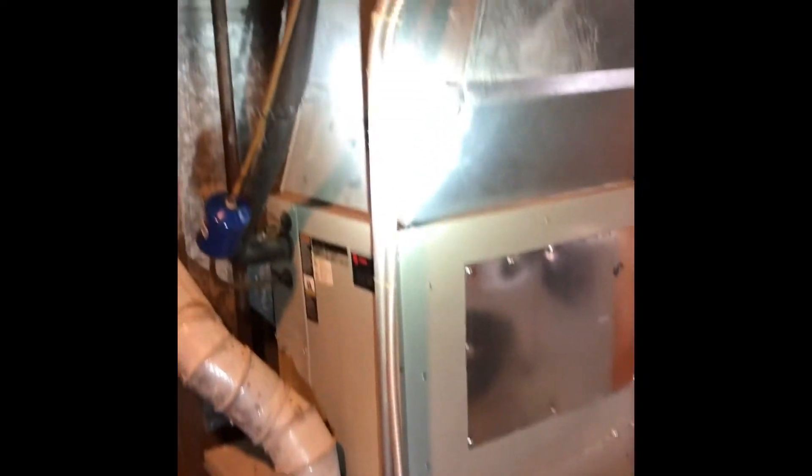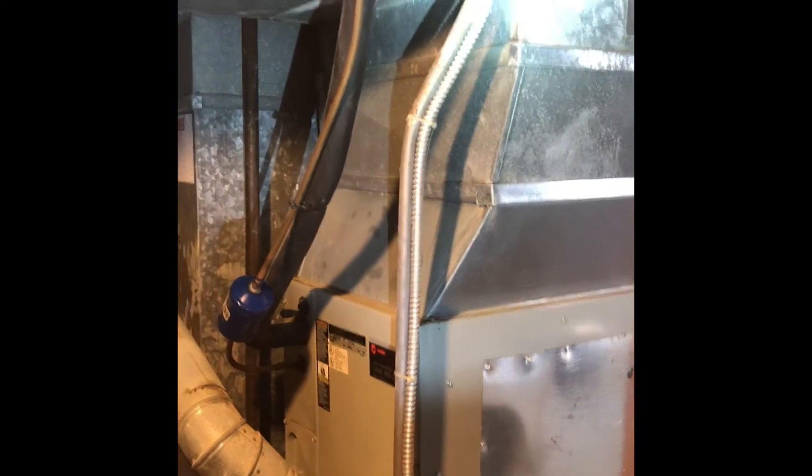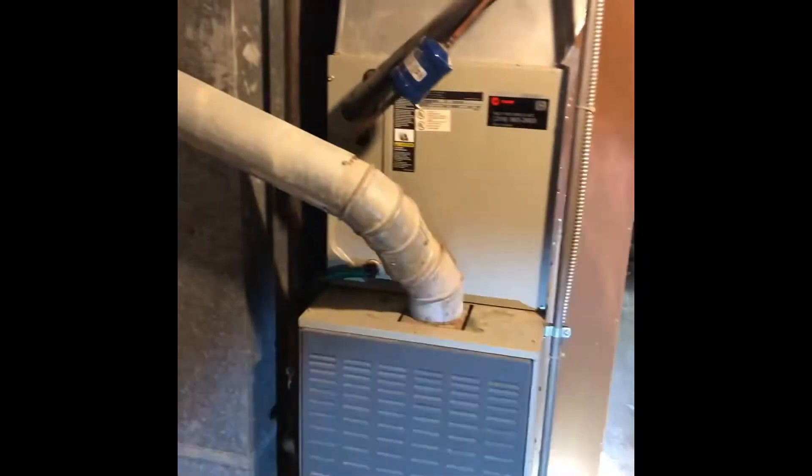Over here on this side, we're going to have to build the new plenum from our new furnace, from our new coil, up into the existing ductwork. That all looks pretty straightforward. You can see where the condensate drain line runs into the floor right here.